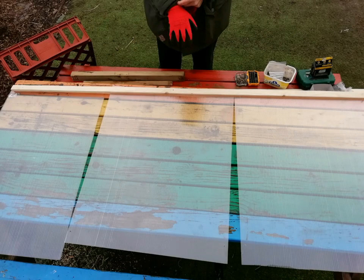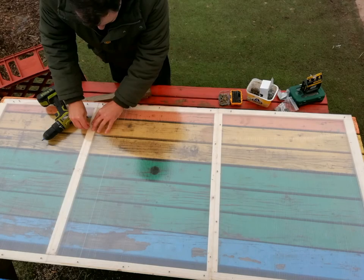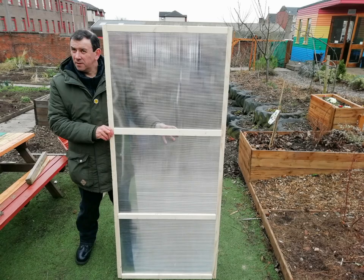Now we're going to build the door. We used three polycarbonate offcuts for this and cut them to the right size we wanted the door to be. Then, as with the rest of the frame, we attach them where they meet with planks of wood. We found using lots of small screws gave us sturdier results. Here's a picture of the door finished just to give you an idea of the structure.